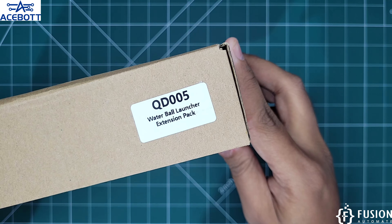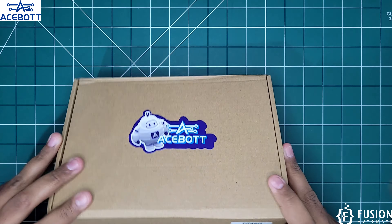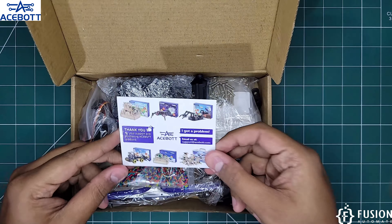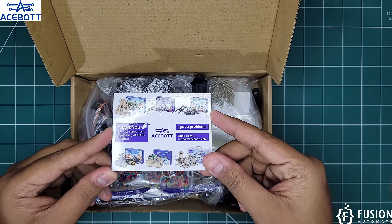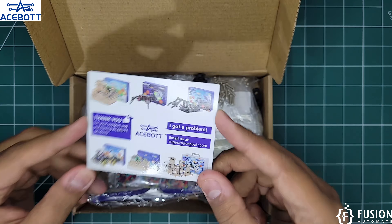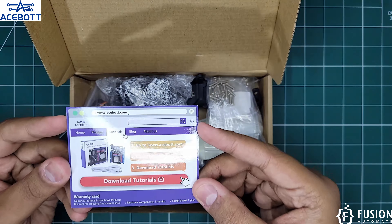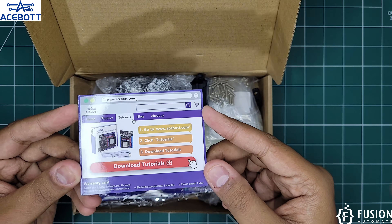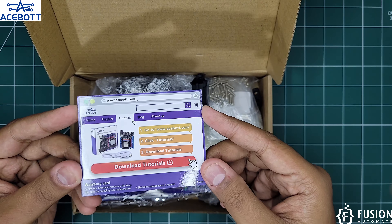Let's see what you will get inside this. Here is the help and support card from aSport — if you have a problem you can email them. And here is the small tutorial guide from where you can download the tutorial for your kit. Then you will get these water balls — you put them into a water jar and they will grow in size, then you can use them for shooting.